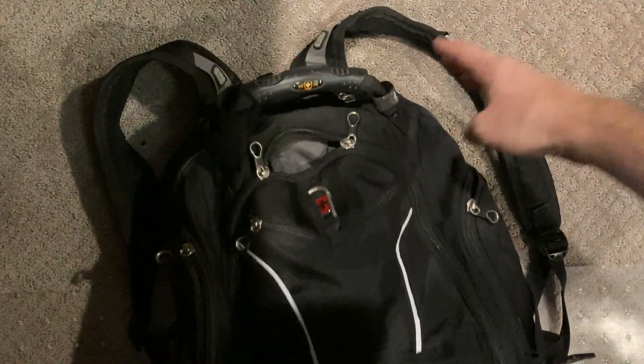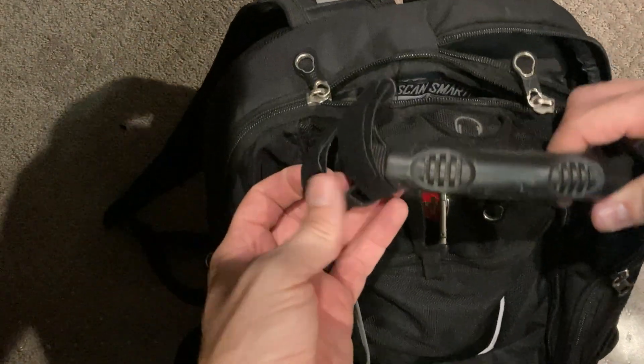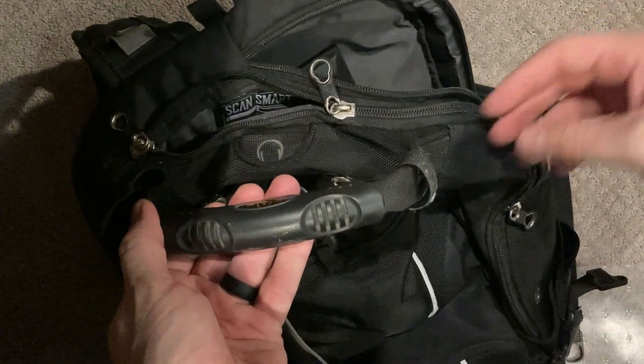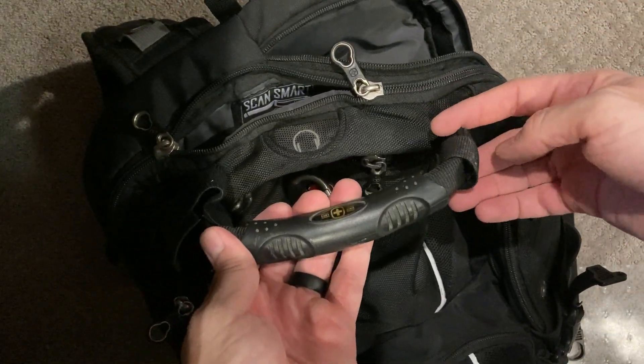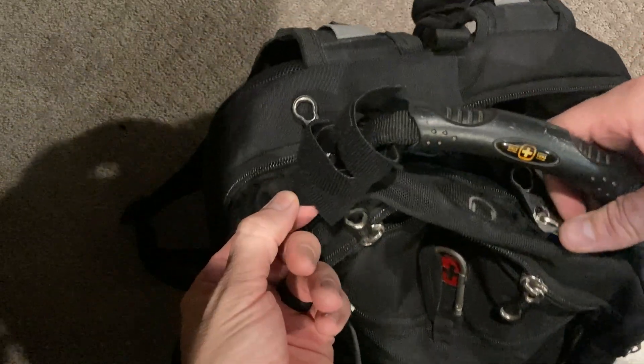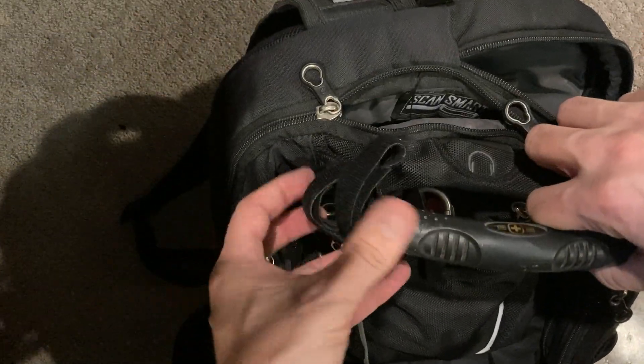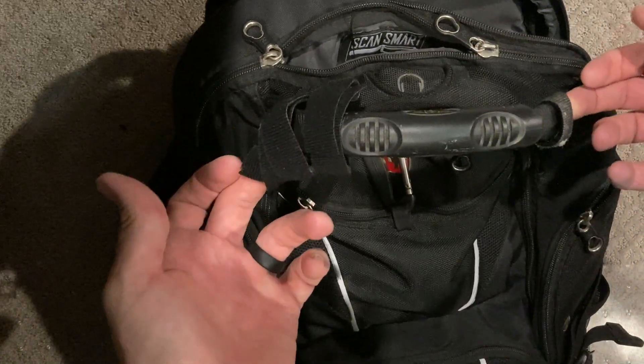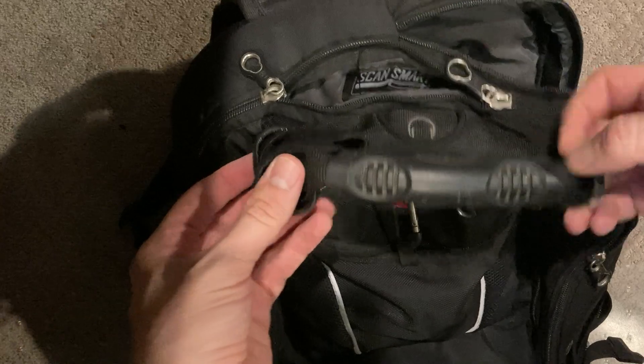The second thing I have on the exterior is just Velcro. I always keep Velcro around just in case things get kind of crazy with the wires, or if someone hasn't done a good job of making things look nice on the patch panel. I always like to have a little Velcro around, so I put it on the outside here just in case I need it quick and easy.